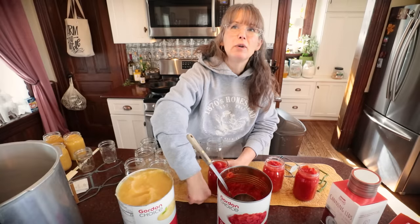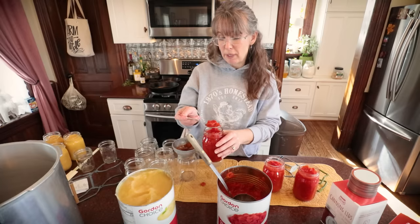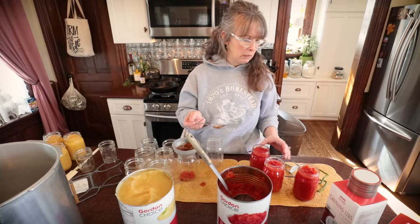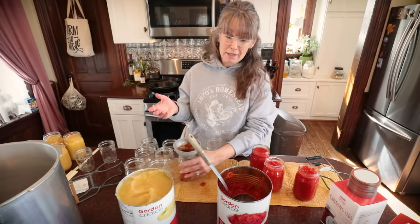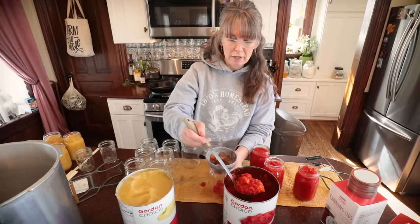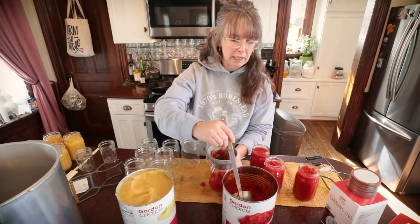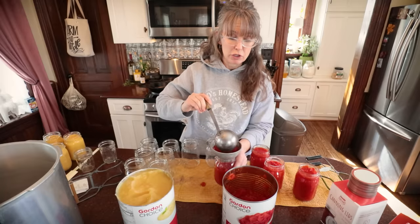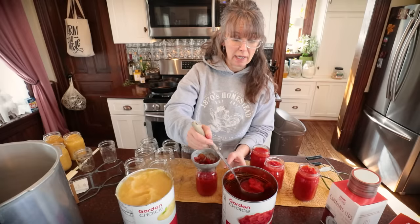Not everything is a great deal to buy this way. I saw at Gordon's a big number-10 can of chicken — it was like $17. To me it wasn't a great deal because I raise my own chickens. And I would say buying canned potatoes this way wouldn't be a great deal either — it would be better to just go out and buy a big 20-pound bag of potatoes and can those yourself.